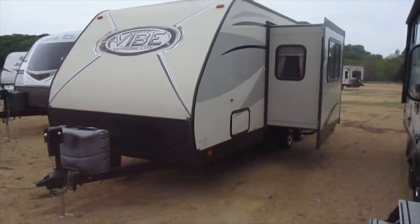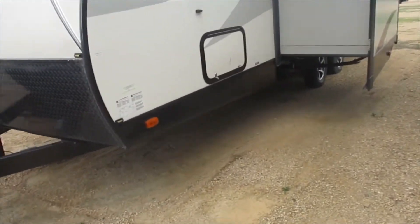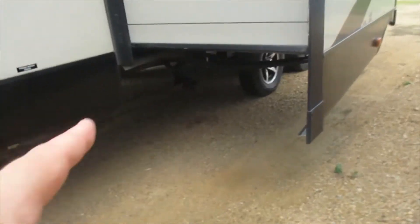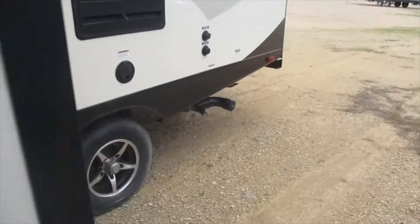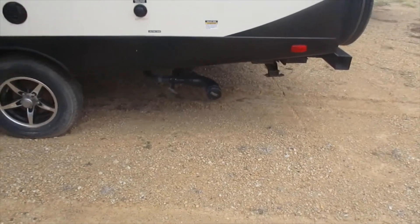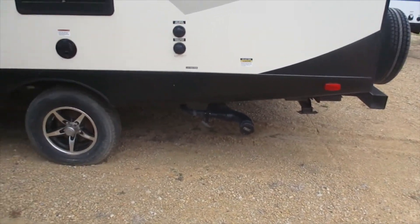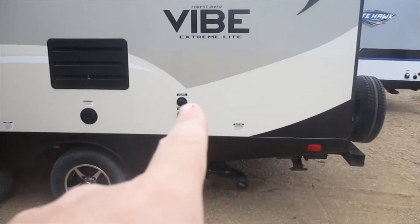Stabilizer jacks are down. There you can see the drain point — that looks like a drain for the gray tank. Underneath here we've got the low point lines. Back here we have another drain point that looks like it's for the bathroom, with the gray water and the black water tanks right there.